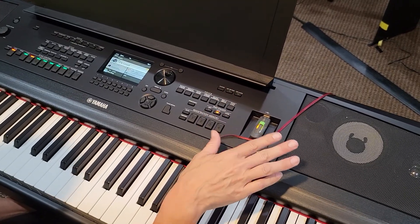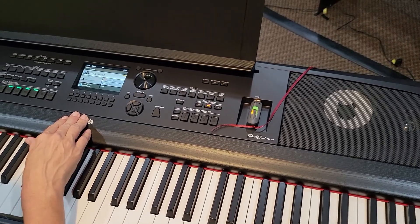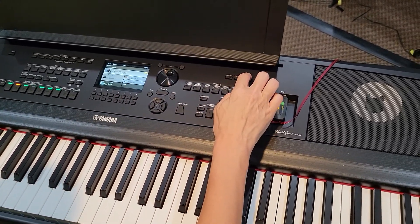This is the Yamaha. I want to show you how you have all your files on here. I just want to walk you through — it's a little odd, but once you learn it, you've got it.